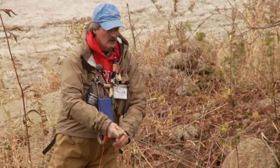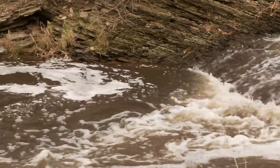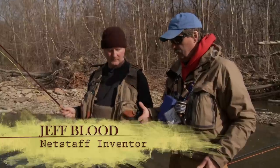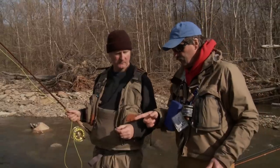Jeff Blood is guiding me on rivers in the Ohio and Pennsylvania area. These rivers are known for big runs of steelhead coming from Lake Erie. I'm on my home stream here, so I have home court advantage. What I'd like to do is show you a couple things I do here that help us catch fish.